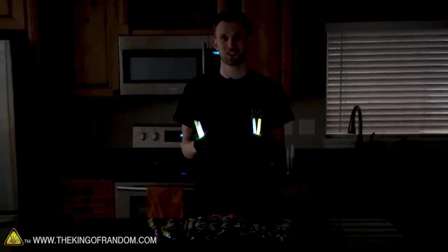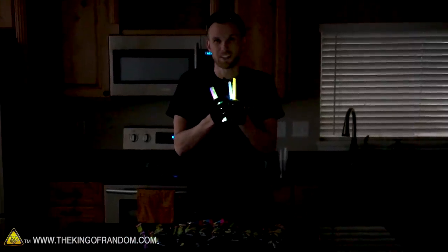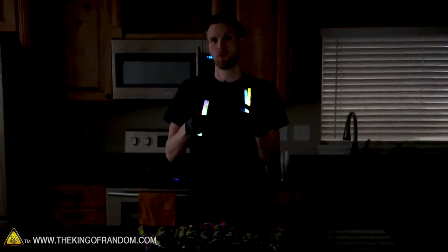We'll see what happens if we open some up and really get a feel for what these things are like. What's the texture of the fluid like? Does it have a smell? Does it have a taste? What happens if we combine lots of glow sticks together? Can we pull out the separate fluid chemicals inside the glow sticks and then combine them when we're ready to have a large amount of glow? Today is the day to learn all of these things.